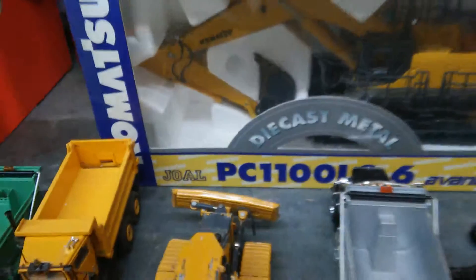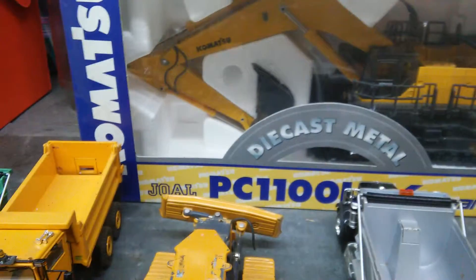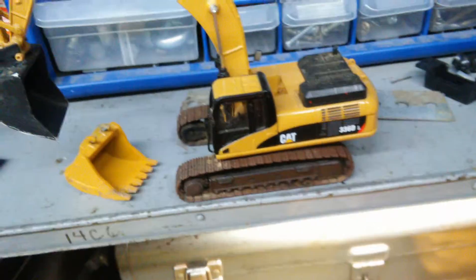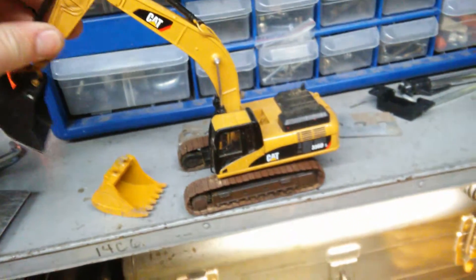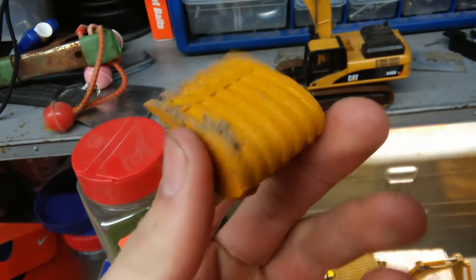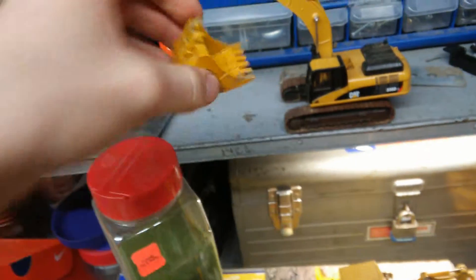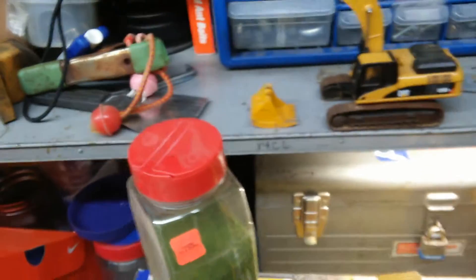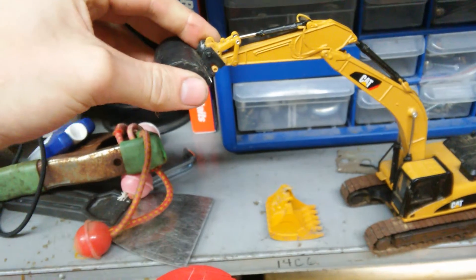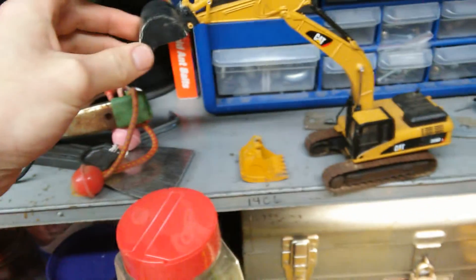Awesome — PC-1100. Awesome model, awesome function, awesome design. In the original box, never broke anything on it. 336DL — awesome model. The custom bucket made by the same man who made the 365 bucket, really good looking bucket. Also the old original one — I just made this flat blade bucket, it fits in there just fine.